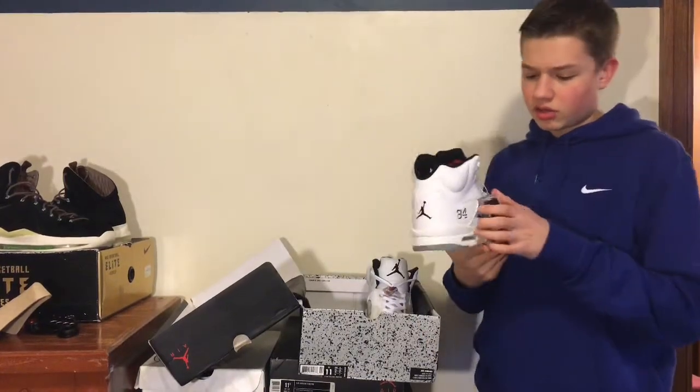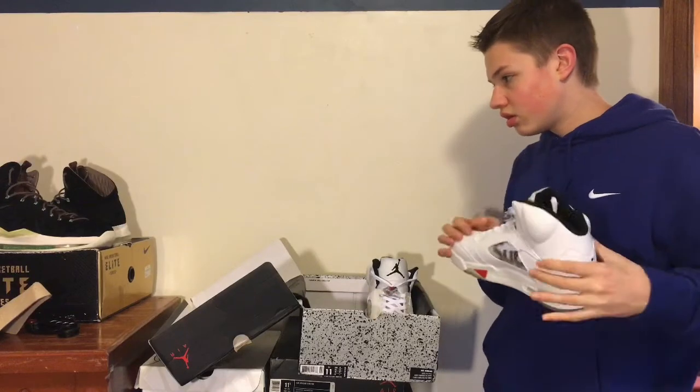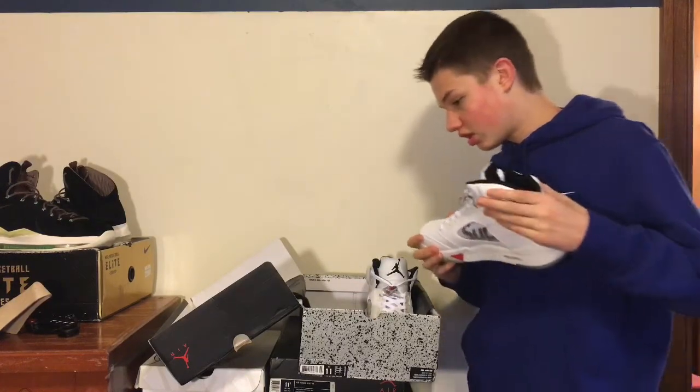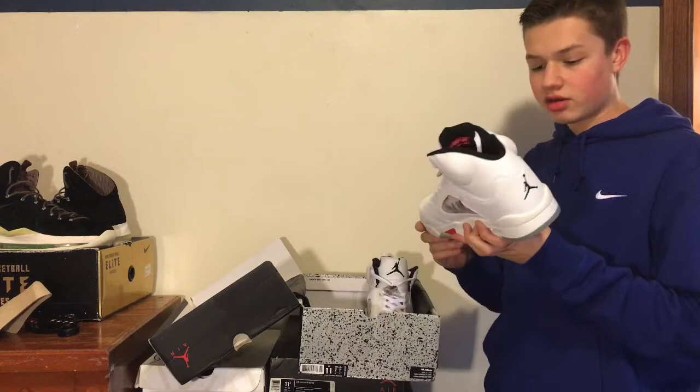I just unboxed these and was recording it, but I lost the footage. I got these Supreme Jordan 5s in white, and I do not know if these are authentic or not.